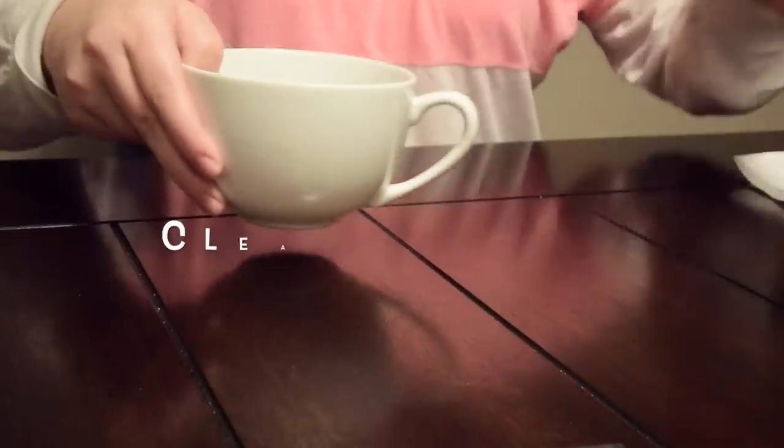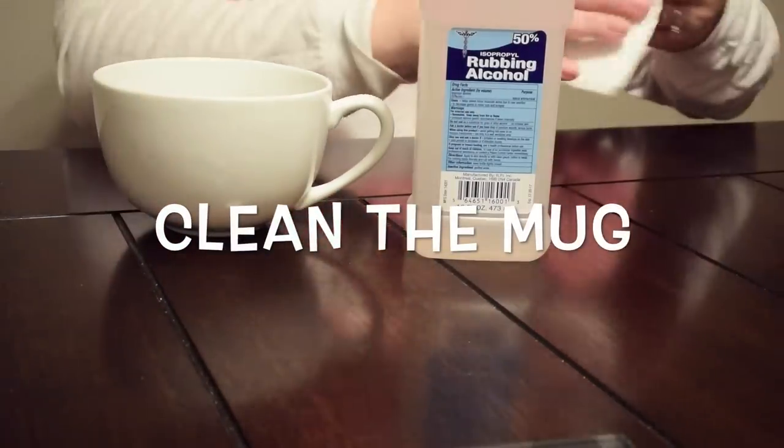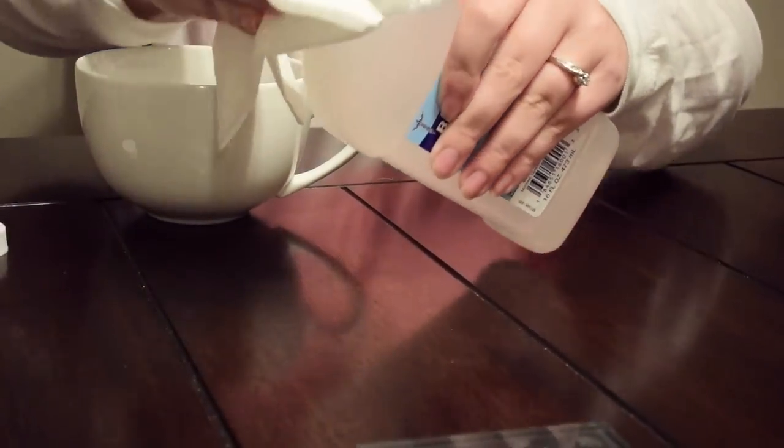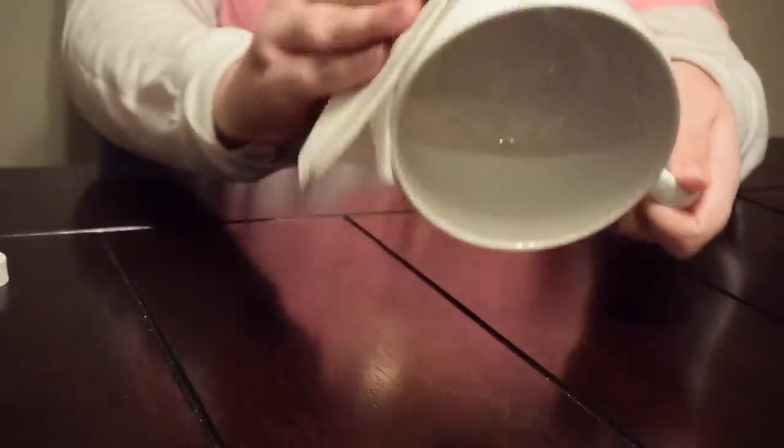First, we start by cleaning the mug. Get some rubbing alcohol onto your napkin and wipe down the entire mug where you're going to be sticking on the tissue paper.